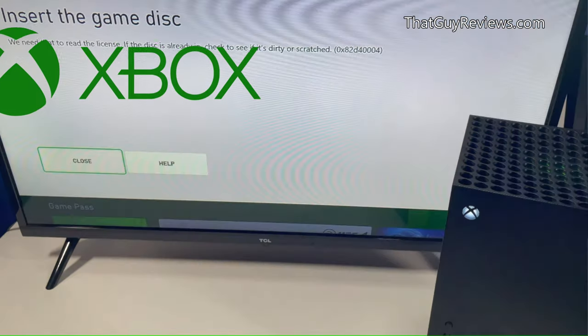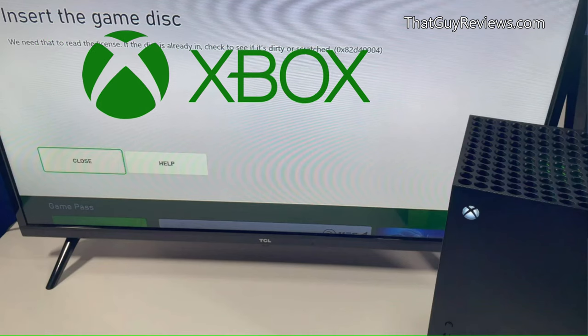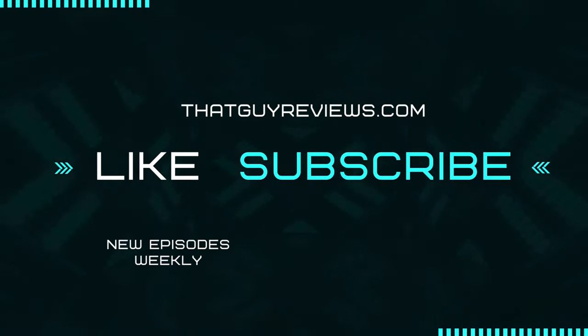Well, that's all and I hope this video has helped. Please feel free to leave a comment below to help others out there who might be facing the same issue — perhaps this video is missing something that you know the secret to. Thanks for watching and please don't forget to like and subscribe for more content like this.